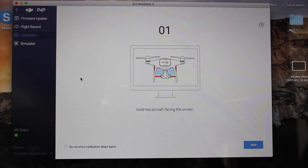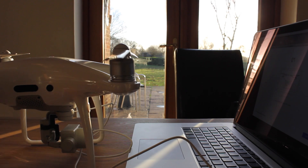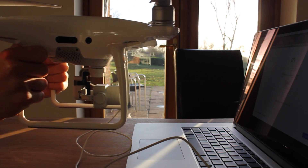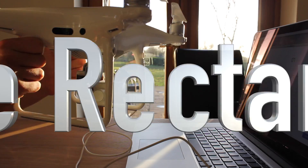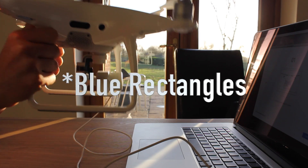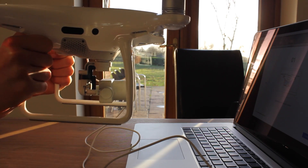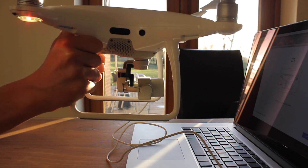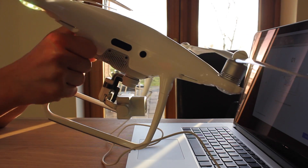I will give you one tip though. At one point the app will ask you to hold the camera and follow around the blue circle. One thing I will say is you don't move your arms at all — you have to keep your arms in place and move your wrists instead of moving your arms.